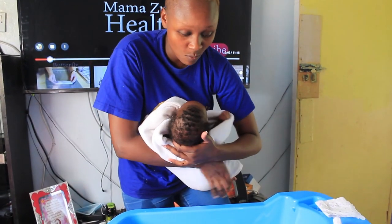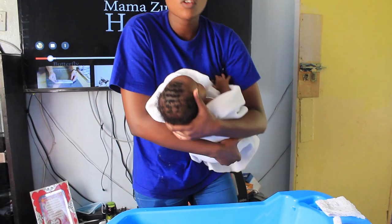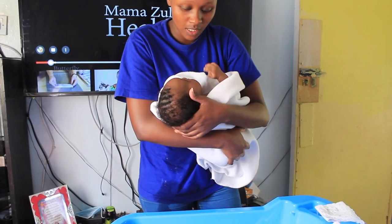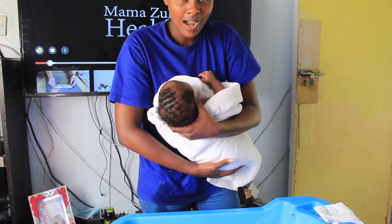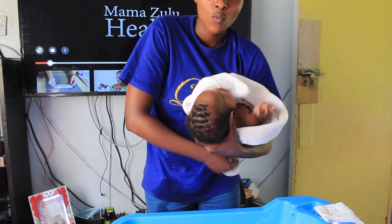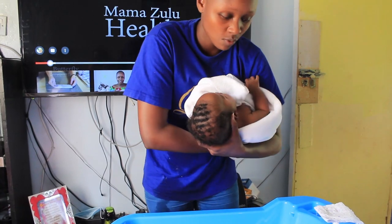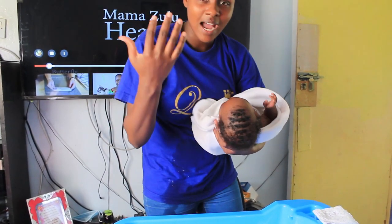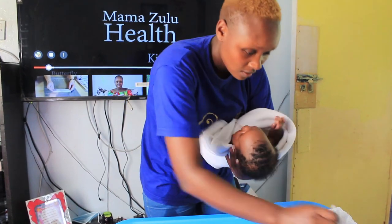I like starting with the face. When you're holding the baby, make sure the head and the neck are always supported with one arm. The rest of the body you hold with your side and the elbow of the same hand, so that your other hand is free to do the bathing.